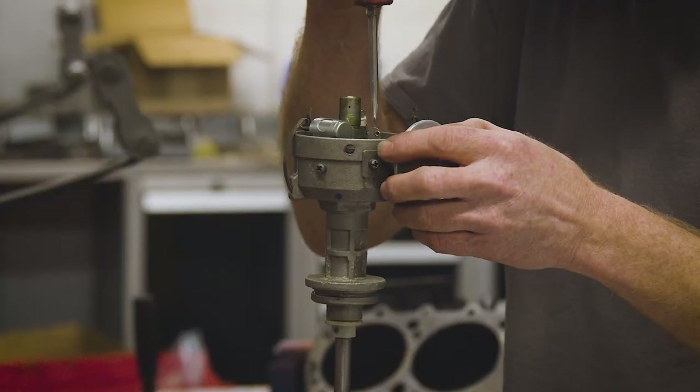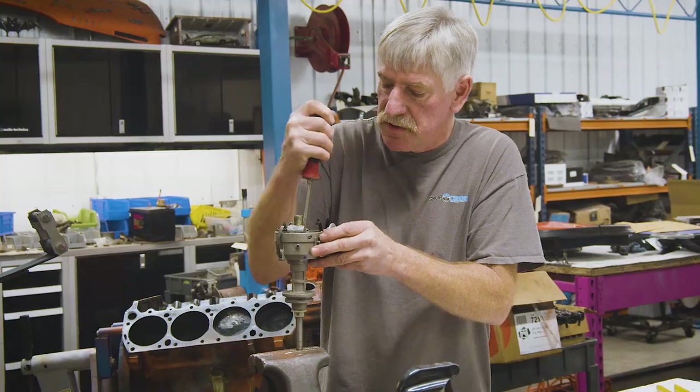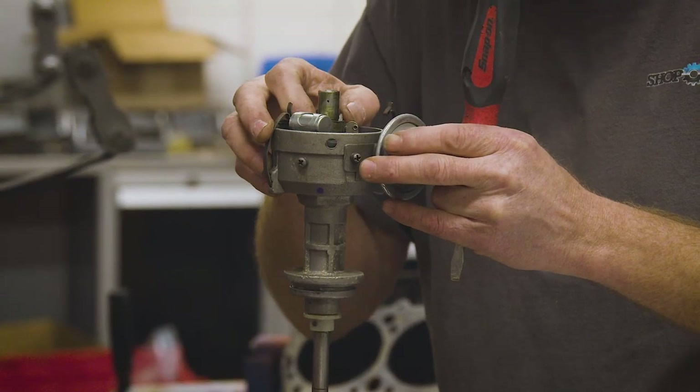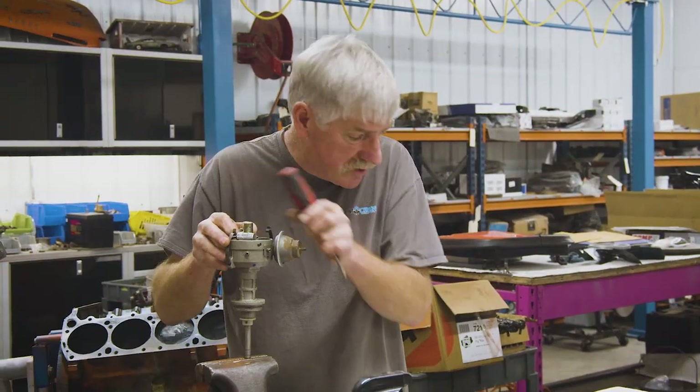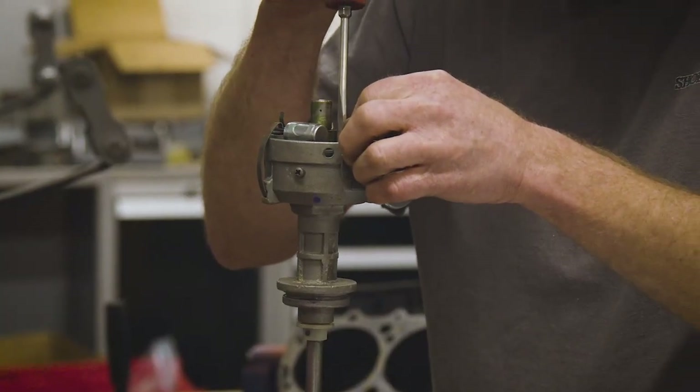What we're doing right now is gapping these points to 17 thousandths — put it up on the high point on the lobe, open the points up to 17 thousandths, and lock the screw down.